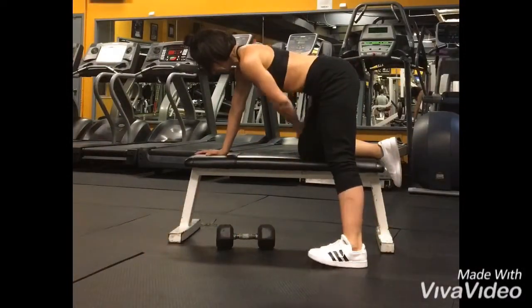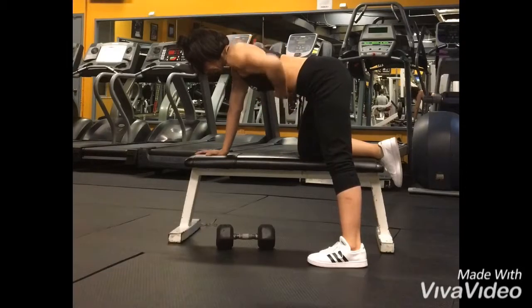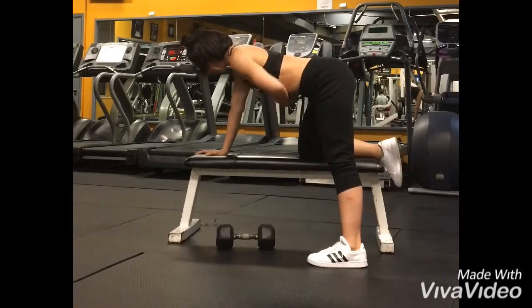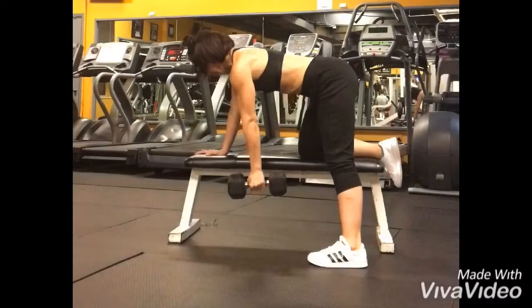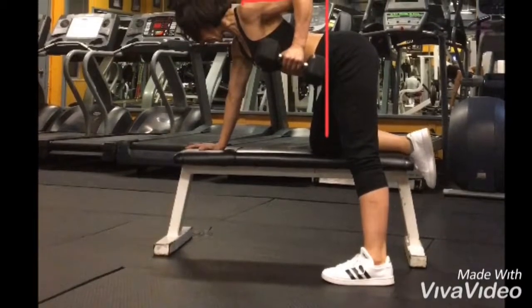For this exercise, try to keep the knee on the bench underneath your hip — that way your core stays isolated, meaning you have to use it a lot more. Make sure your heels are pressed firmly on the floor.